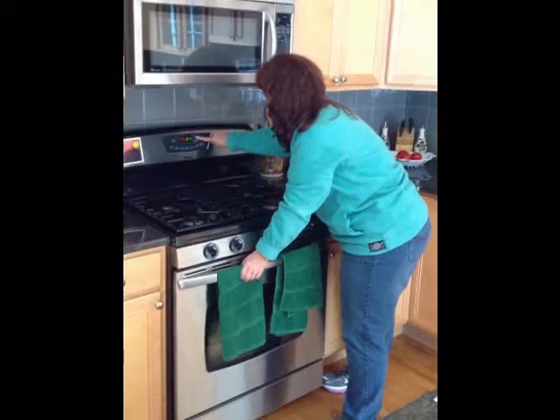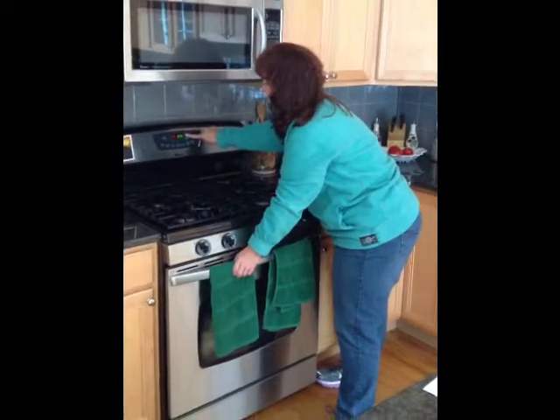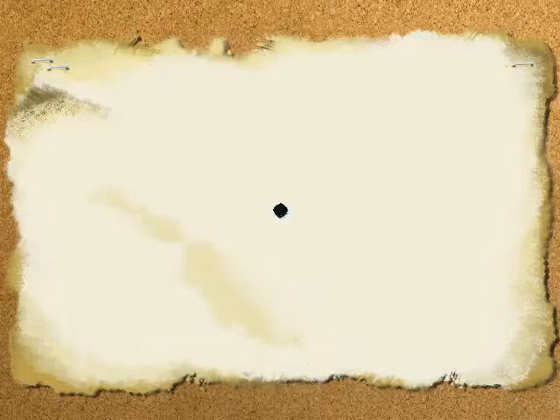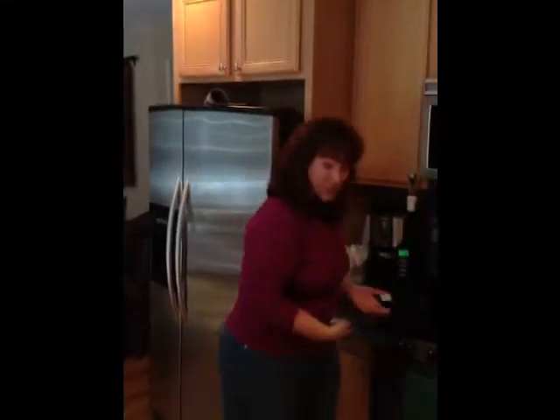Our chicken is in — I should set a timer. It's 30 to 40 minutes; I'm setting it for 40 minutes so I can check on it as it goes. About 35 minutes later we've checked the chicken in the oven and I'm going to take it out now. Looks good, doesn't it?